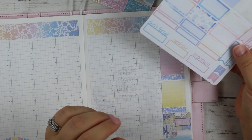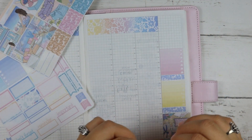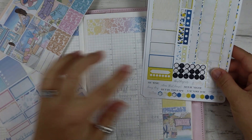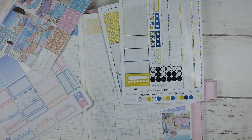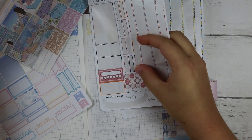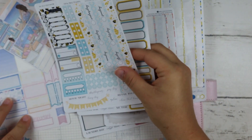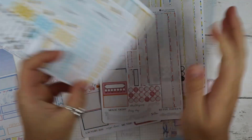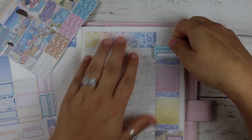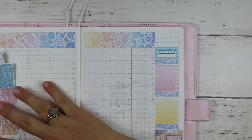The kit doesn't have habit trackers, so I'll just make my own down here. She usually does two and let me check my other kit - that color doesn't match perfectly but it might be okay. I'm going to take this one from Plan Fantastic since it'll be the best match. That's my whole sidebar done.